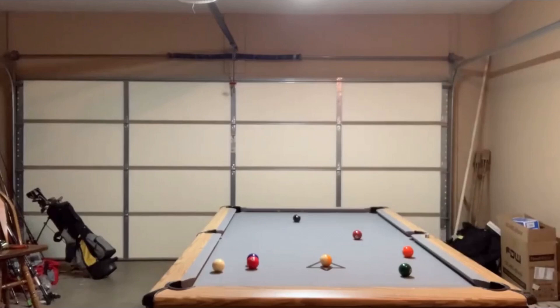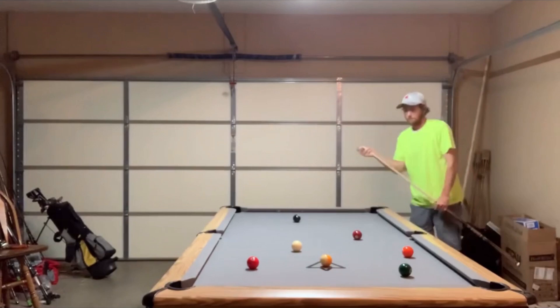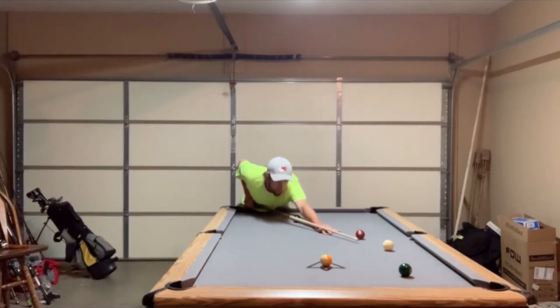First thing you should know about Marcus is he is a very solid player. He's going to make quick runs on these two racks of nine ball. He has an extremely good understanding of position play, and you can tell just running off these balls how easy he makes it look. He has good fundamentals, good cue ball control, good speed — just about everything that you need to be a solid player.